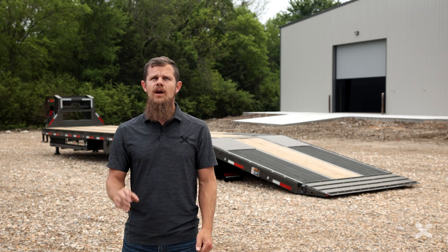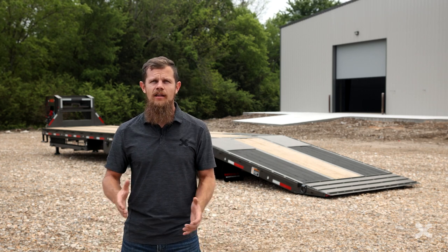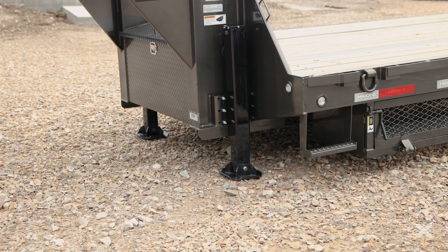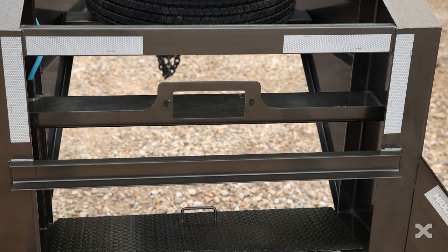The YHX comes with two heavy-duty two-speed joist jacks standard, but can easily be upgraded to hydraulic jacks, which work great with the trailer's hydraulic system. There's a tool box in between the risers for storage, and you can also mount a winch between the risers as well.